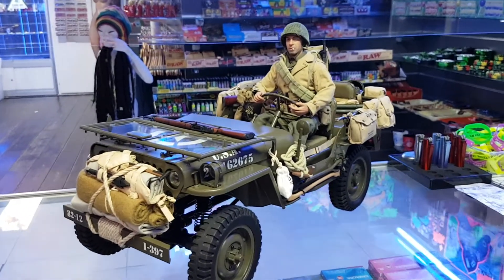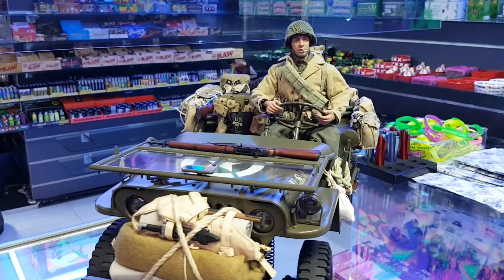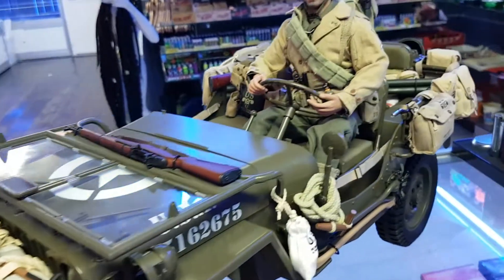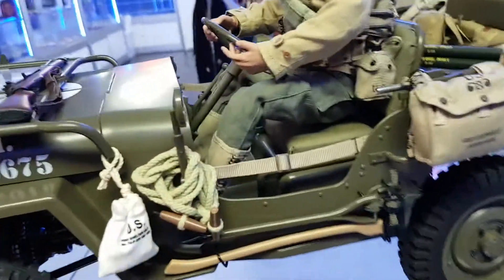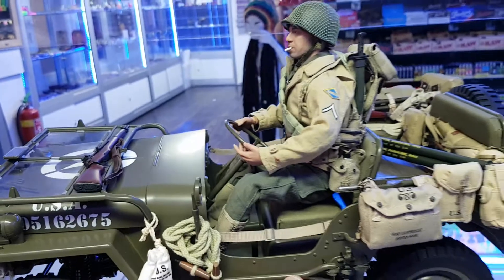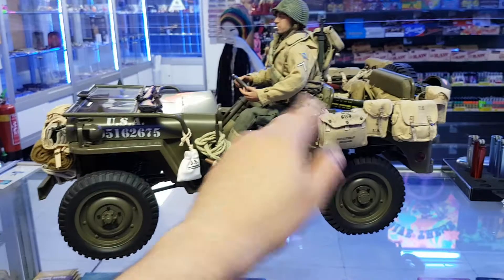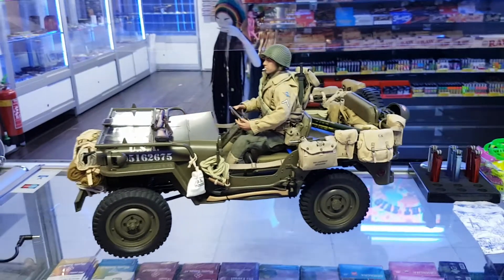Here you go — that's the Jeep S1 6-scale figure on it, so you can check it from different angles to see how he looks. He is sitting quite low, maybe because of so many accessories, but he is sitting on it. This is the original real size because this is all 1:6 scale, so they fit perfectly fine.